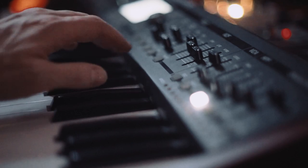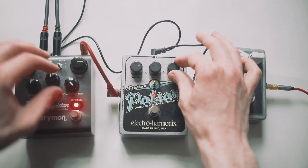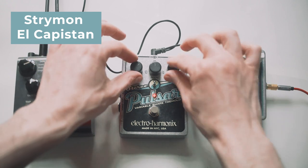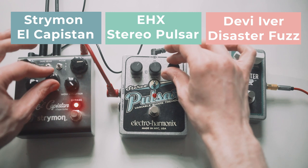While we're on the topic of electronics, I added sounds from the Behringer DeepMind, processed with some of my favorite guitar pedals, like Straminal Capistan, Electro-Harmonic Stereo Pulsar Tremolo, and Disaster Fools from Devi Iver.